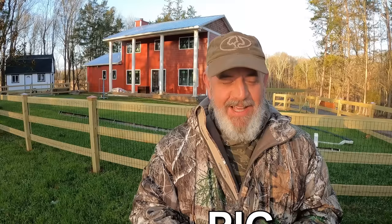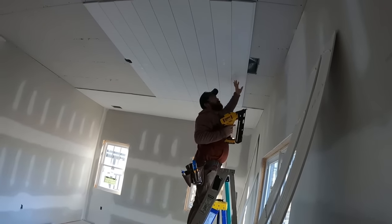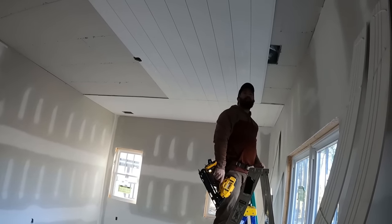Good morning, guys. I'm over at the farmhouse project and today I'm going to talk about putting up shiplap — sometimes called nickel gap. We're talking about putting it on ceilings. I'm going to give you some warnings, explain the difference between shiplap and nickel gap, and show you the right way to do it, because there are a lot of wrong ways and even contractors often don't understand.